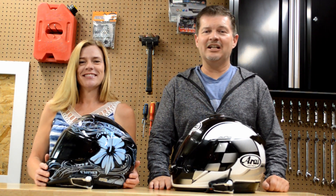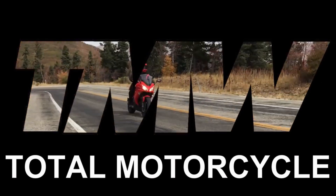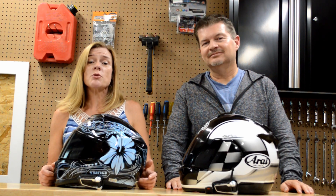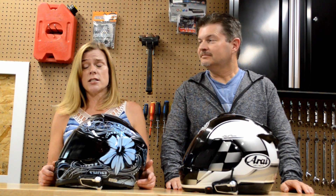Welcome to the Total Motorcycle Bike Shed, where today we will have a review in motion of the Cardo PacTalk Bold Dynamic Mesh Communicators. At just under $360 US each, they are significantly more expensive than Cardo's own Freecom 4 communicators recently tested on TMW.